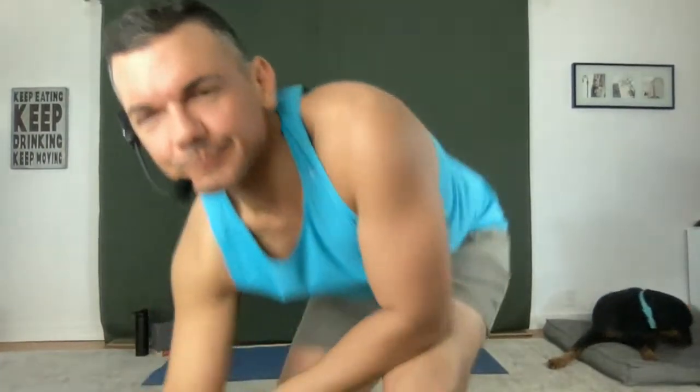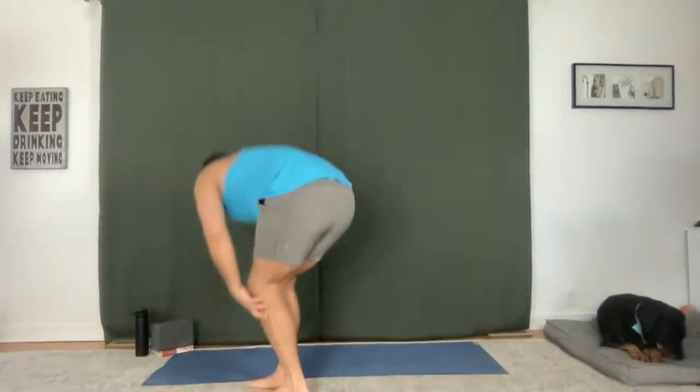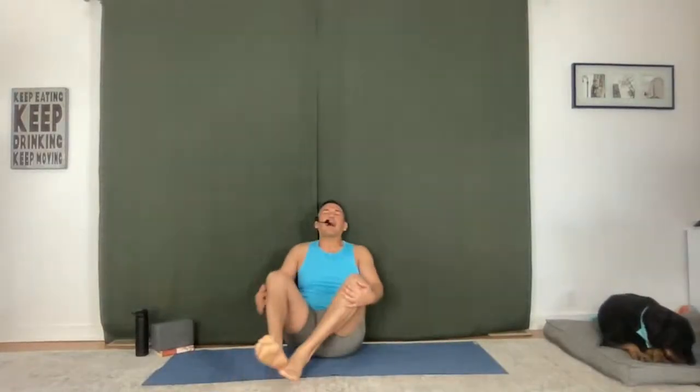Good morning, everybody. Welcome, welcome. Christina, Ed, Carrie, nice to see you out there live. Happy Sunday. Those of you that are out there with me live, happy to see you.